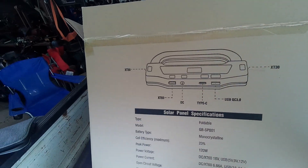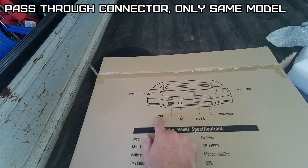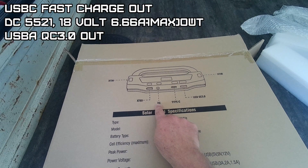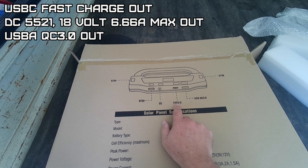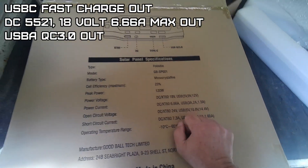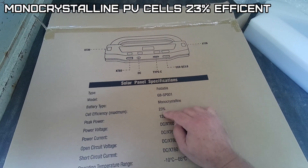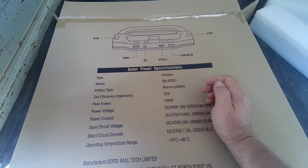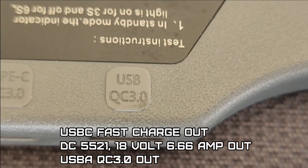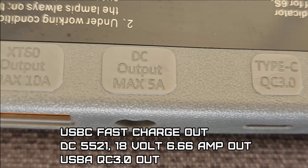There are the outputs on it - it's like pass-through if you have multiple units: XT60 output, DC 18 volts output, Type-C, and USB-A at 5, 9, and 12 volts on the USB ports. These are monocrystalline solar panels with 23% efficiency, max peak 120 watts, USB-A QC 3.0, Type-C QC 3.0.